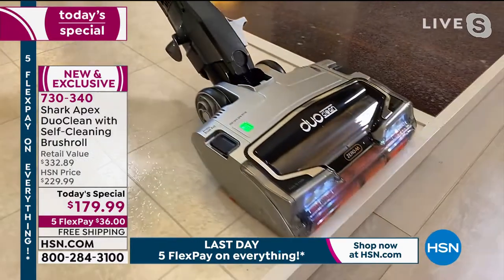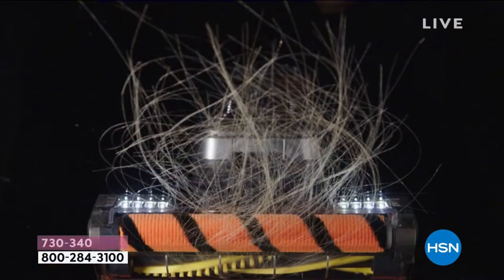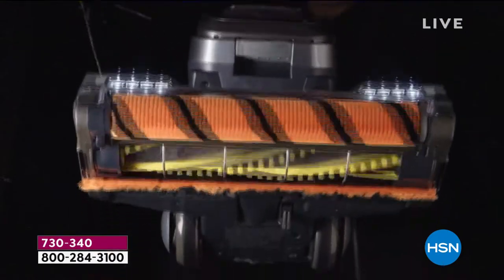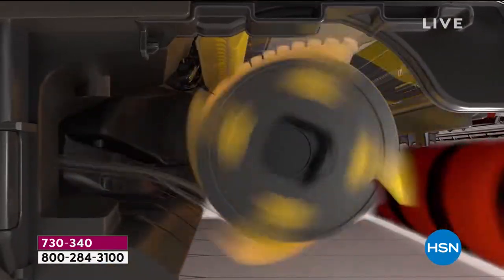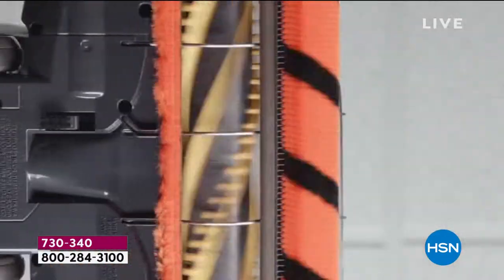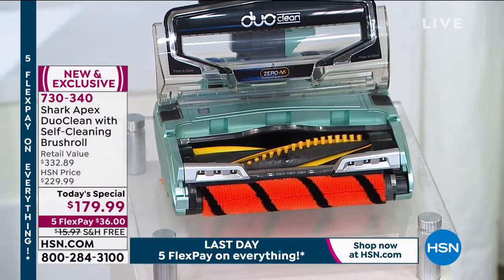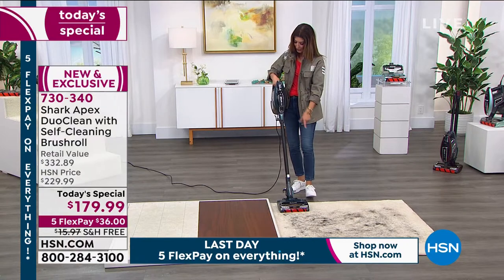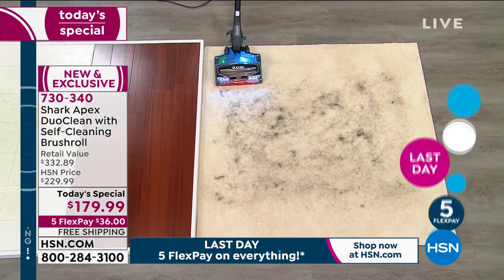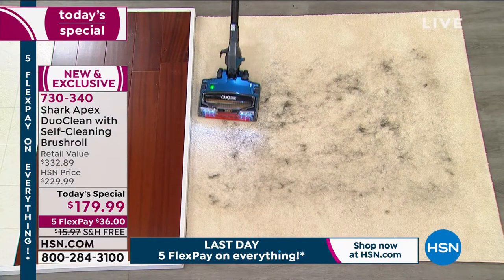If you've heard about Shark, if you've wondered what the hype is about — this is an incredible deal to see what everybody's talking about. This is the game changer and we've made it even better by putting all the features you love in one vacuum. The self-cleaning brush roll, the DuoClean with those two brushes working in tandem getting down into carpet fibers. Vacuuming now with the Teal color — switching to carpet mode to tackle pet hair.